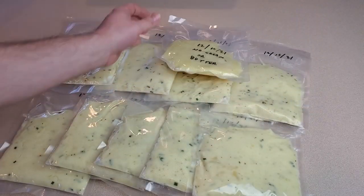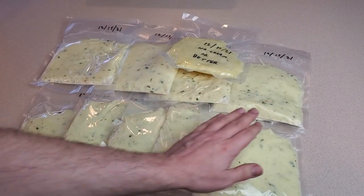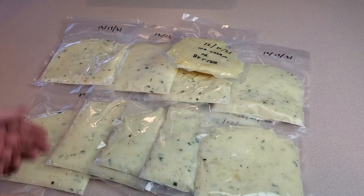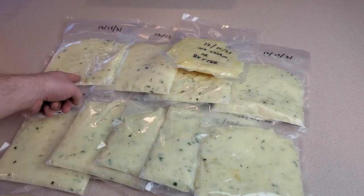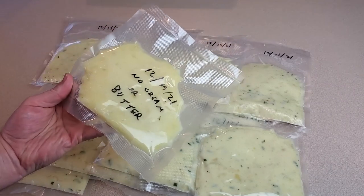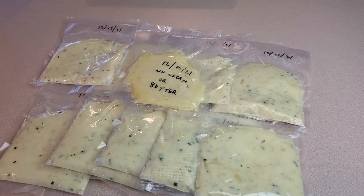I'll go ahead and stick these all in the freezer, and we're going to pick this video back up in a couple weeks or a month. I can't promise I won't eat one or two in the meantime, but I'll save the plain-potato bag for the experiment later. We'll jump forward and pick it up there.